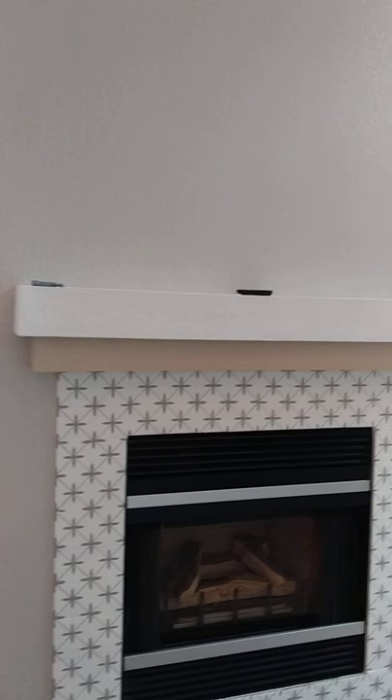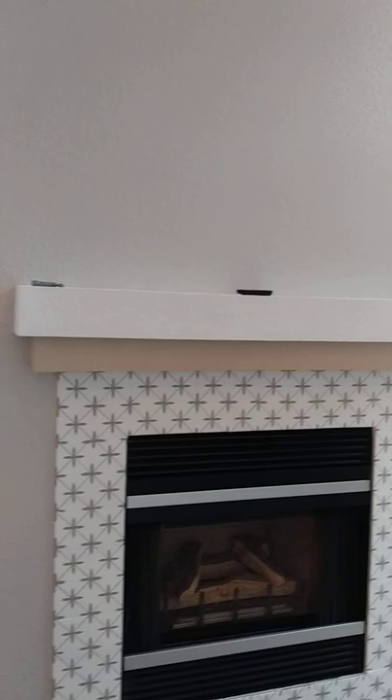Nice high profile base that looks beautiful. We didn't get a chance to finish the mantle because we weren't quite sure what color the client was going to go with, but we got most of it finished.